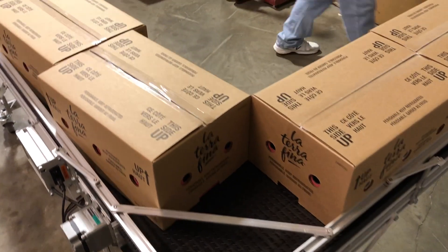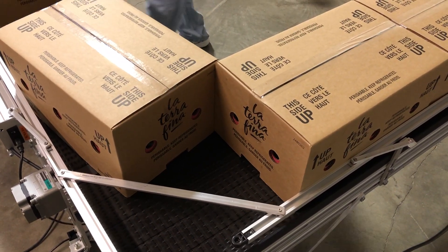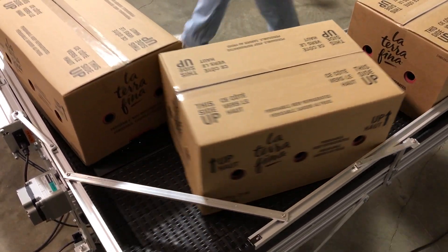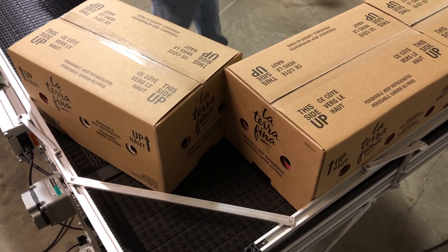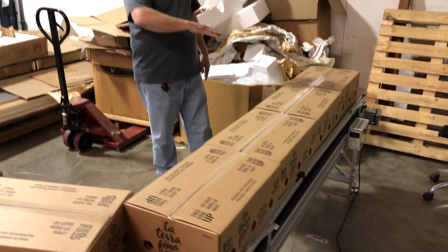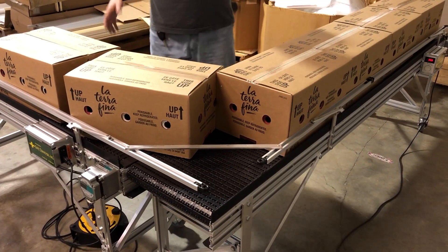Now we're going to take them off the line to show how they're filled in. So that demonstrates how when the line got filled in, there is a bar over here that closes off the corner and these migrate around the corner without getting jammed.